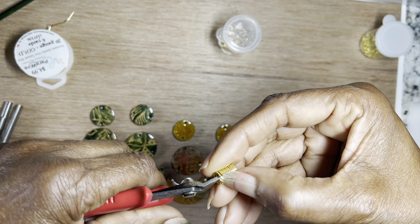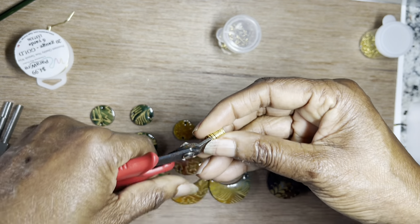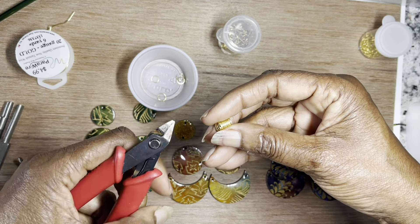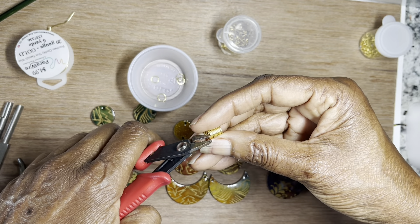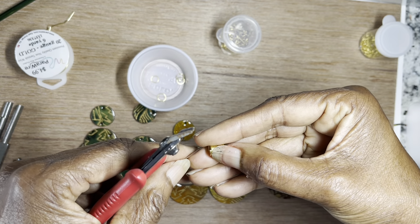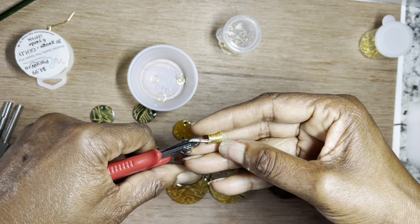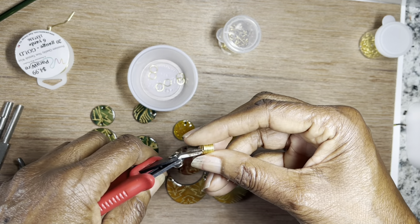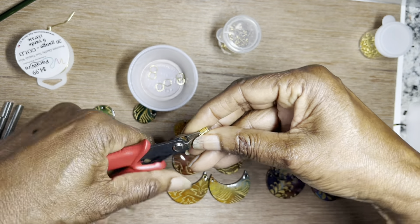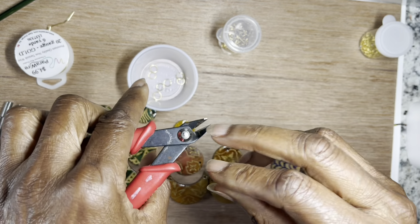I'm going to pull this one out a little bit so I don't get two of them, then I'm just going to cut it. I'll let it fall into my little cup so I won't have them all over the place. Then I'm going to turn my cutters around the other way and cut the next side — cut it close. You just keep turning back and forth because you want both sides to have a straight edge. You don't want a sharp edge; we want a flat edge.